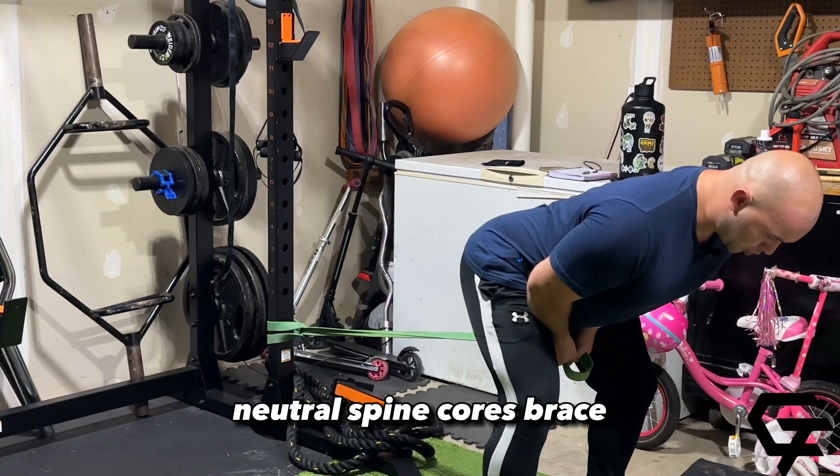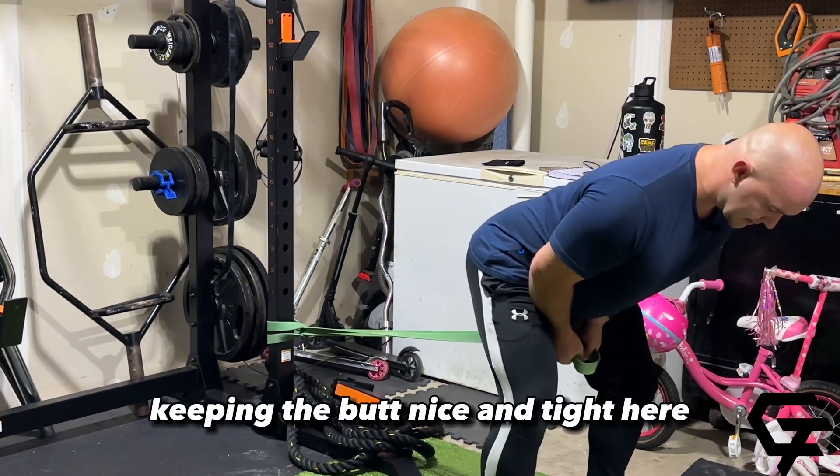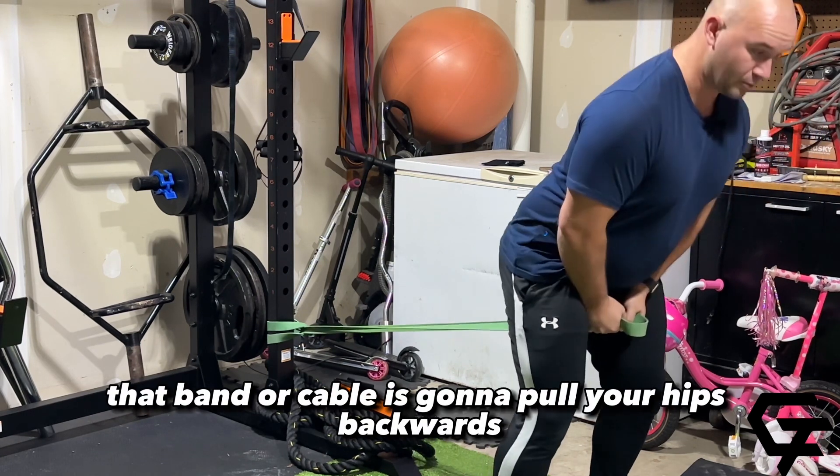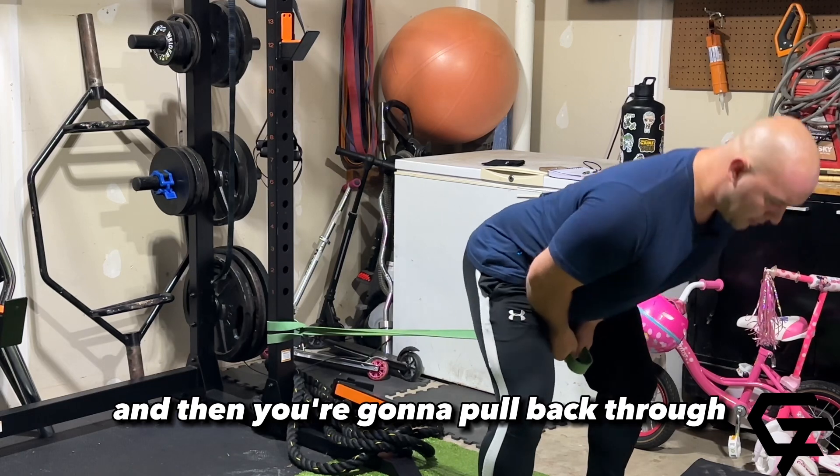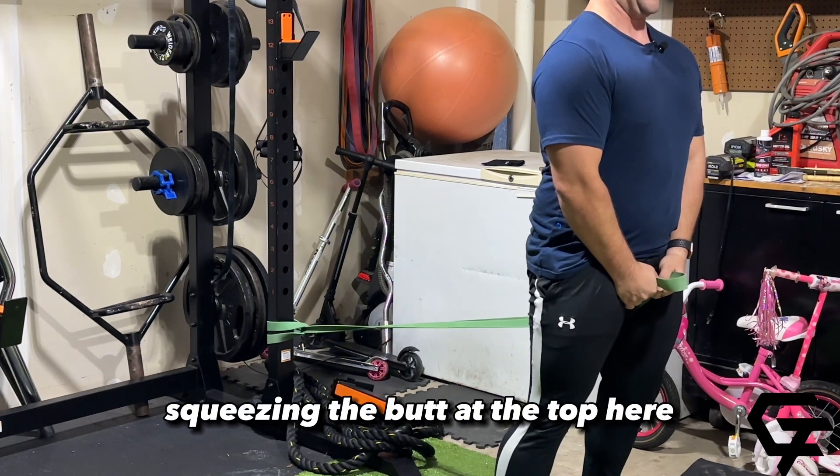Neutral spine, core braced, keeping the butt nice and tight here. That band or cable is going to pull your hips backwards, and then you're going to pull back through, squeezing the butt at the top here.